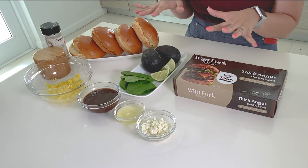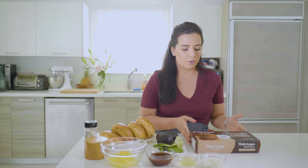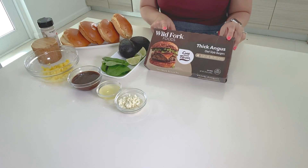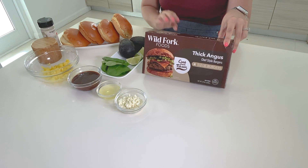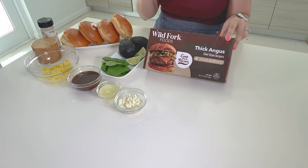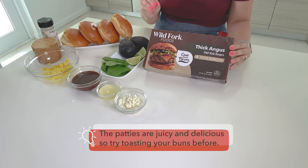Let me walk you through the ingredients — there are very few and you can find most of them at Wild Fork Foods. We're going to be using our thick Angus chef-style burger patties. Each patty is half a pound, so they're chunky — enough for one person each — and we're going to be making all four today. These you cook from frozen. They're Angus beef, and the marbling on these is amazing: the tenderness, the flavor, the juiciness. You're going to just love the quality.